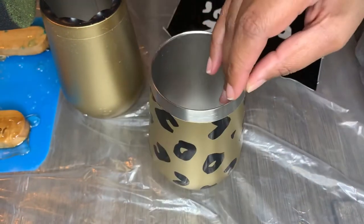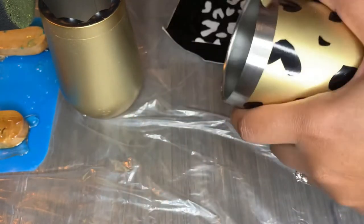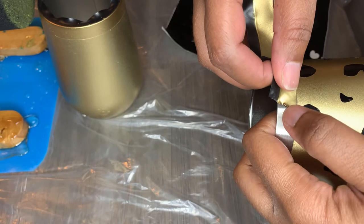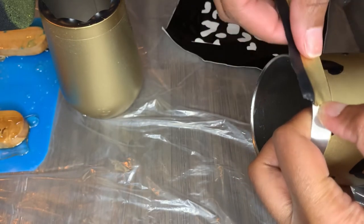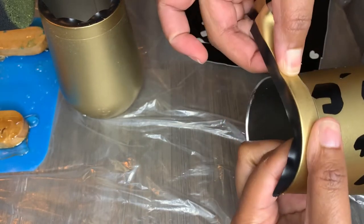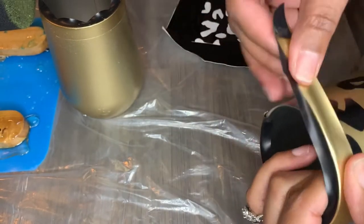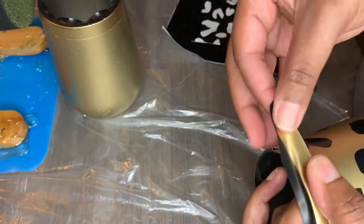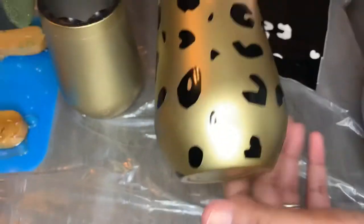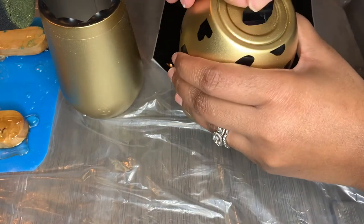Honestly, this looks really cute just with the leopard print by itself. But since this is for a customer who wants the sisters image on the cup, I'm going to tape the cup off. I'm recycling the same electrical tape I used during spray painting and just retaping it onto the tumbler. When I retape, I try to leave a tiny little gap between the electrical tape and the tumbler paint.